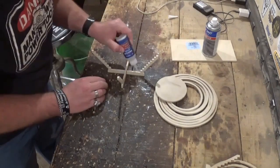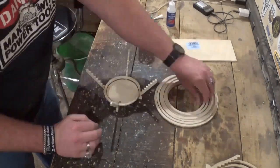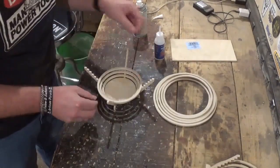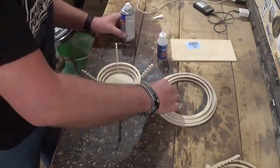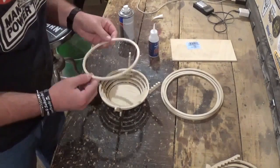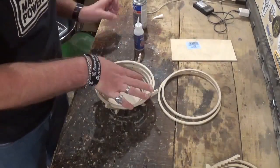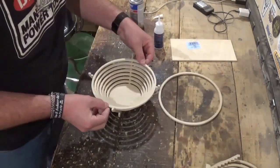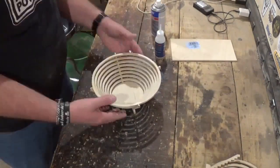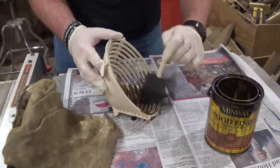I'm using CA glue and activator here, just lining the rings up on the steps and gluing them in place. I really love seeing this project come together — it's just so unique. Once everything is glued together I let it dry around five minutes to make sure all the glue was cured.